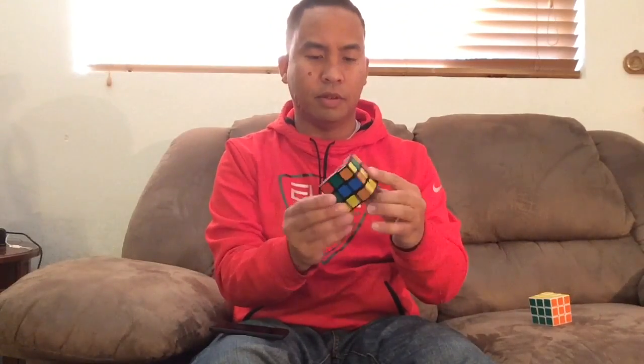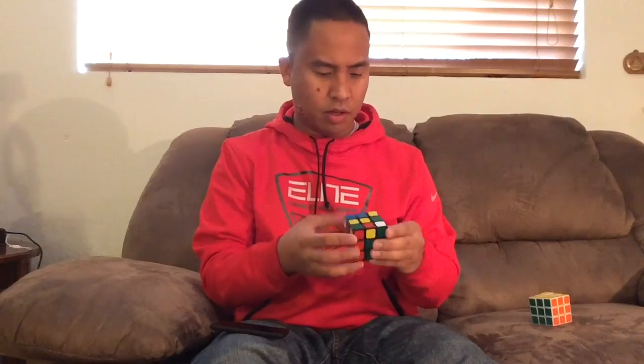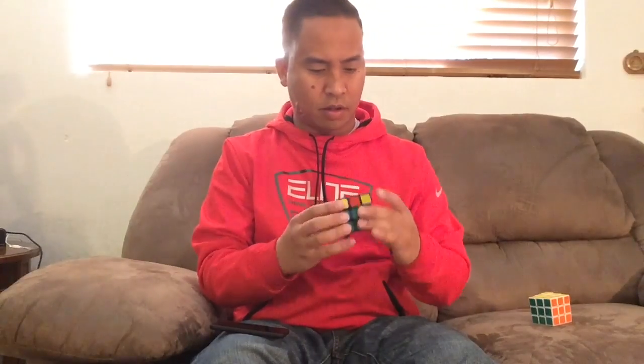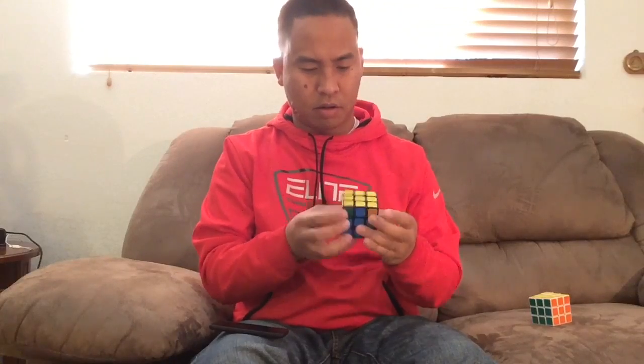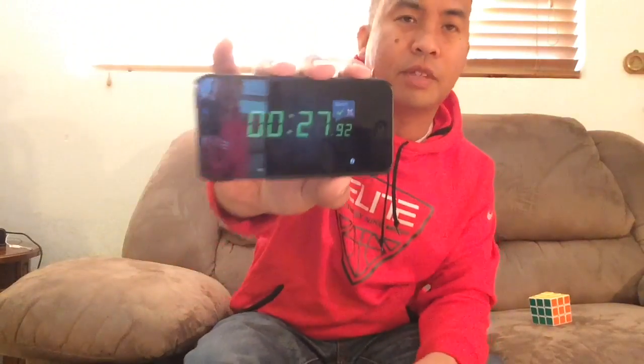Let's do another one and see if I can get a good one today. I'm going to inspect it and see how I can make the white plus first. That's a good one — 27.95 seconds.